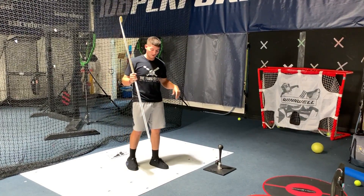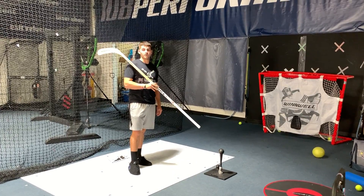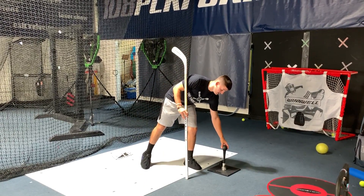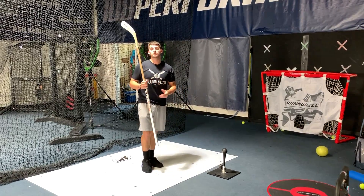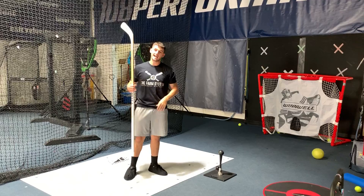One of the things we utilize with our hockey shots is we're going to use plow balls. We're using our Silverback ball here — it's one of their heaviest balls — but again, this is just like all the old school coaches when they're working with tires or heavy bags and having guys hit those.